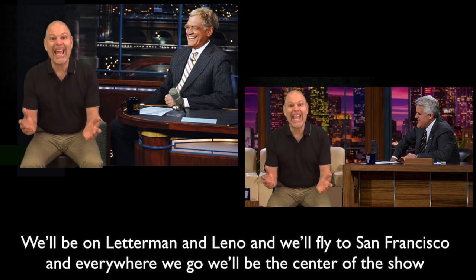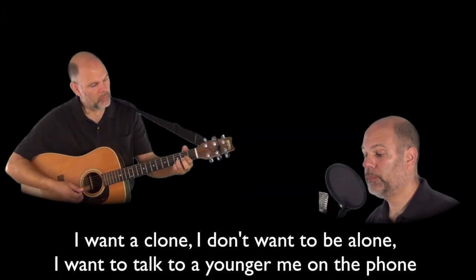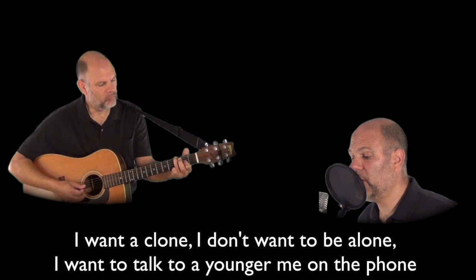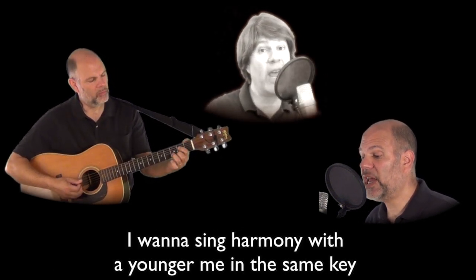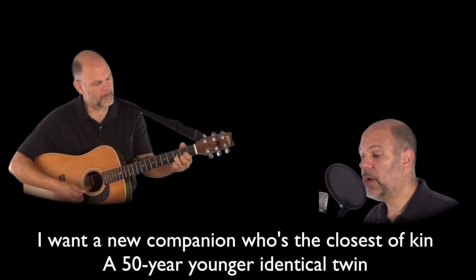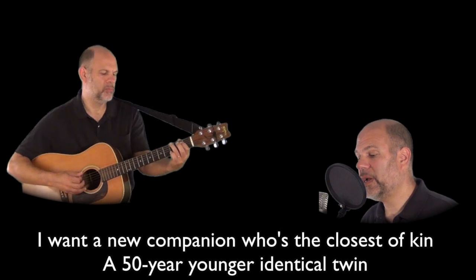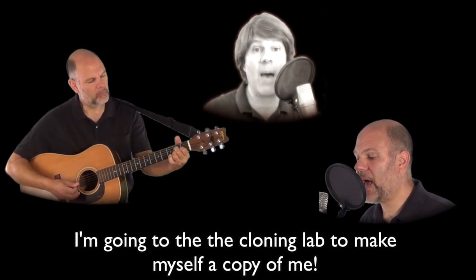We'll be on Letterman and Leno and we'll fly to San Francisco, and everywhere we go we'll be the center of the show. I want a clone, I don't want to be alone. I want to talk to a younger me on the phone. I want to sing harmony with a younger me in the same key. I want a new companion who's the closest of kin, a fifty year younger identical twin. I'm going to the cloning lamp and make myself a copy of me.